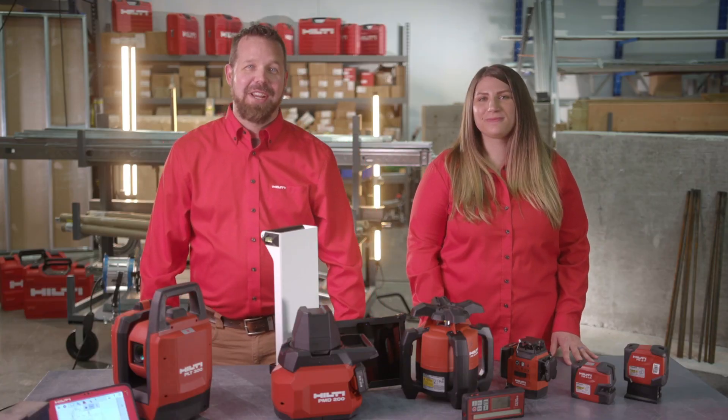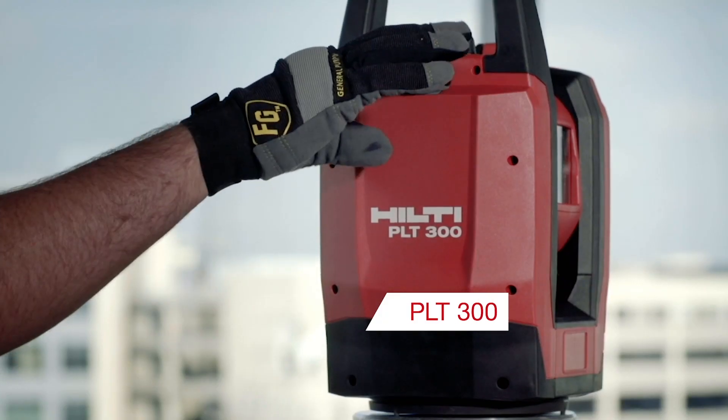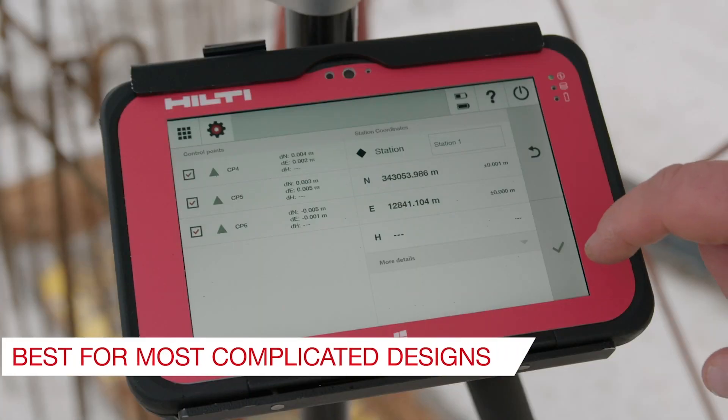Finally, in the most complicated job sites requiring work with digital files, using a total layout system, PLT300, will efficiently lay out the most complicated designs.